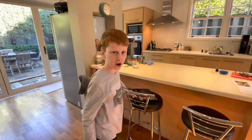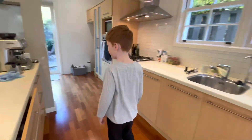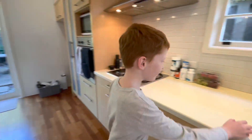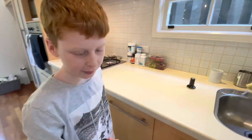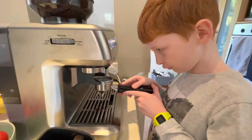This is how to make your own coffee at home during quarantine. First step, grab this thing — I don't know what it's called — and put it in the grinder.